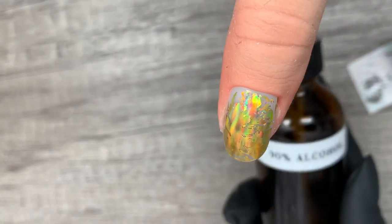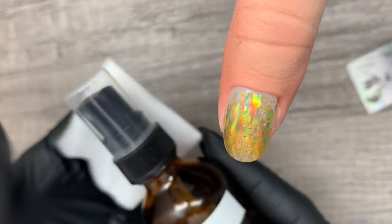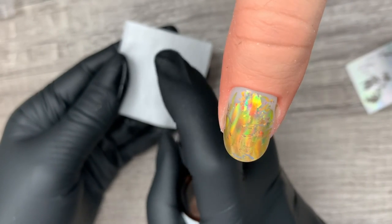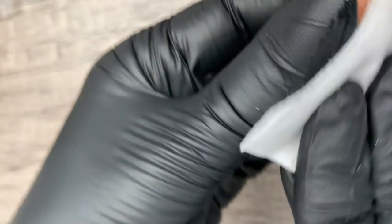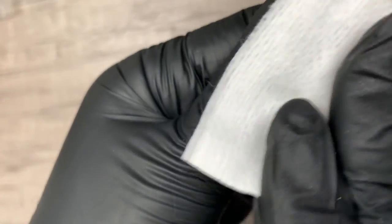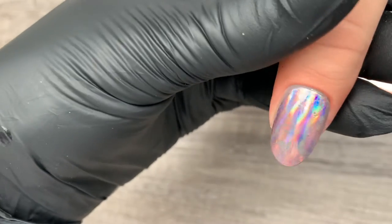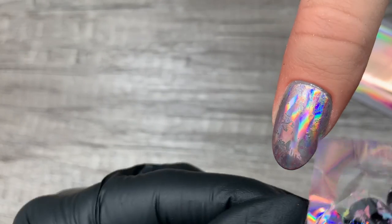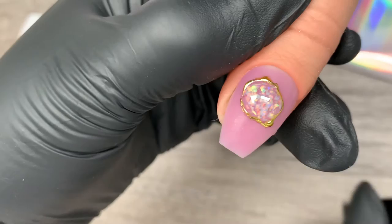If the transfer isn't happening, grab your alcohol or acetone solution and a lint-free towel and scrub the foil off. Let the alcohol or acetone evaporate from the nail, give it a few seconds, then apply a thin layer of foil gel again and start over.